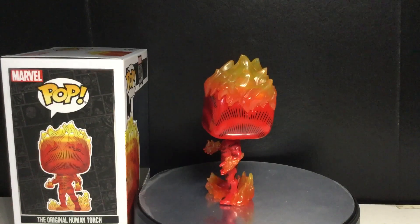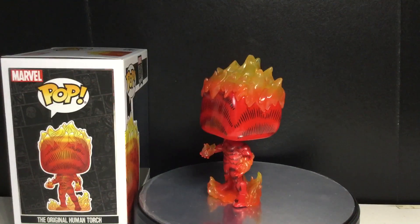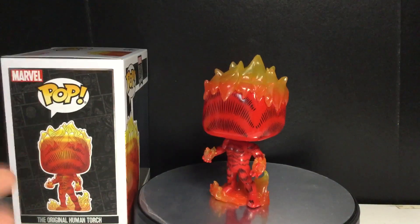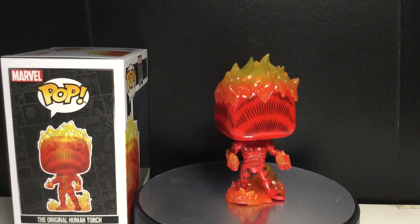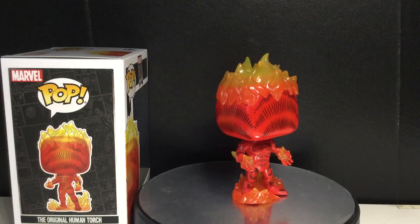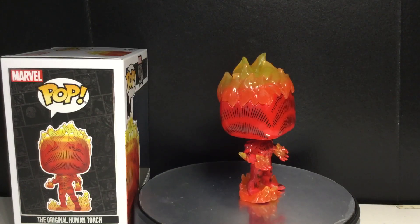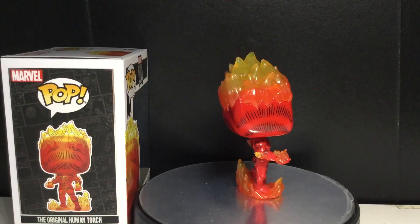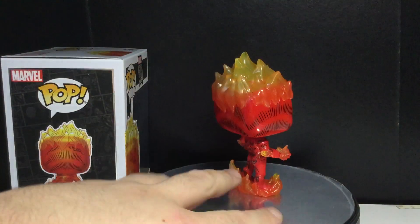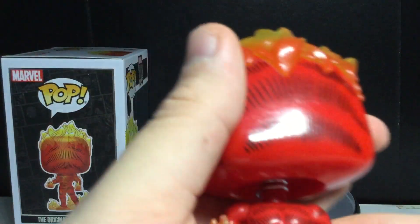So this is actually the android Human Torch, not Johnny Storm, which I found really interesting. It is the android Human Torch, which I think is a really cool thing, because I didn't know that when I picked this guy up yesterday.